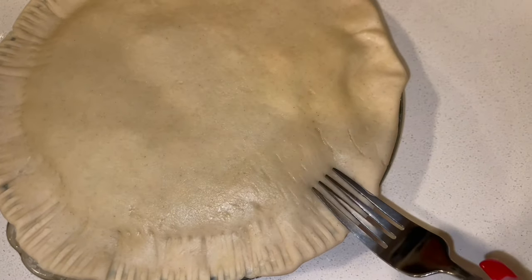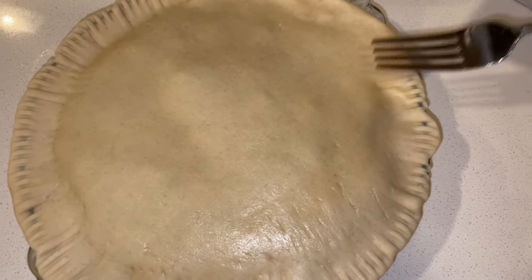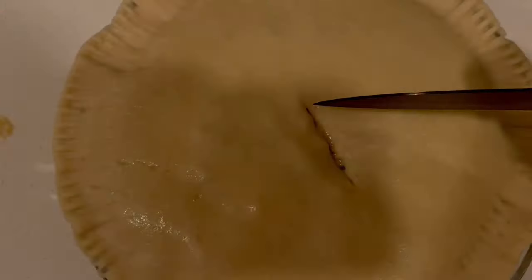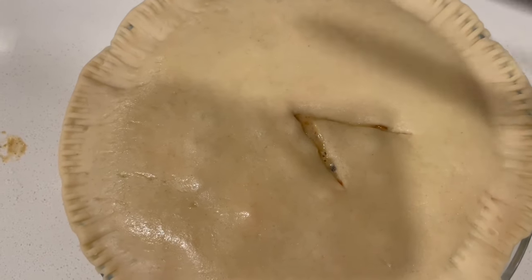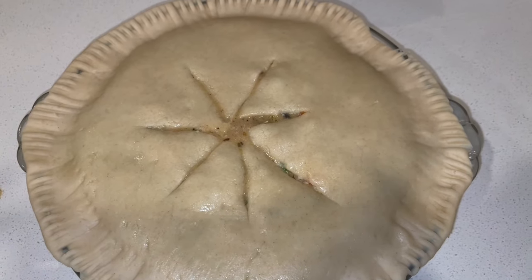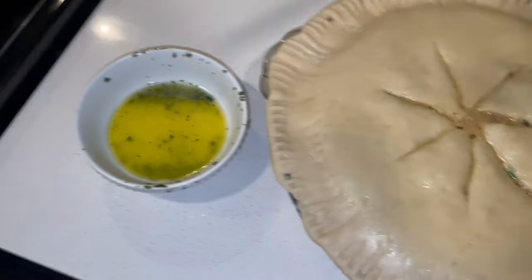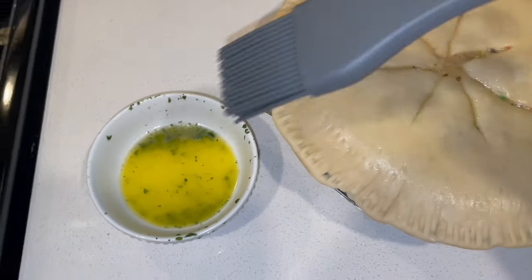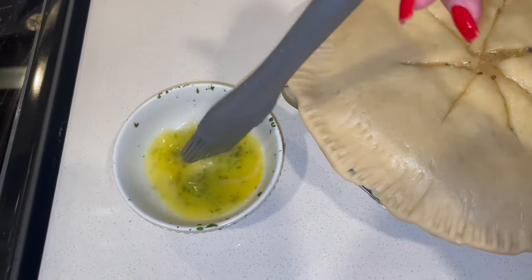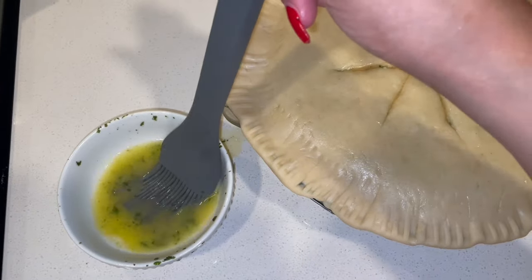I'm going to melt some butter and brush the top of it. I'm adding my cute little slits on top — it's not gonna be perfect but we're gonna try. This is as fancy as we're gonna get. I'm gonna brush it with butter and parsley and throw this bad boy in the oven. I got my parsley and my melted butter and my little brush.